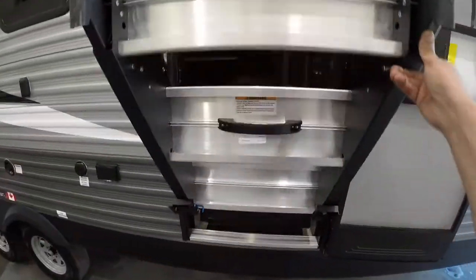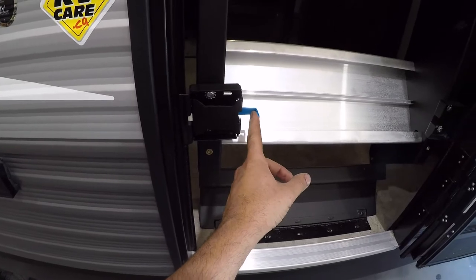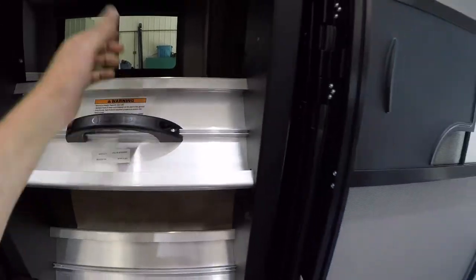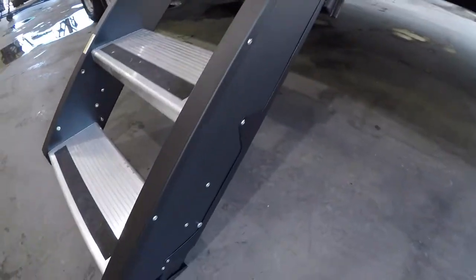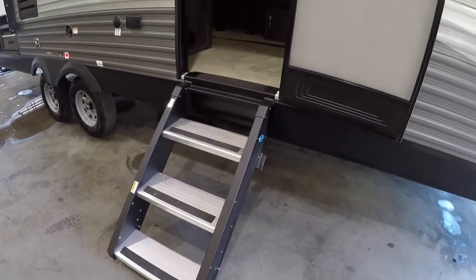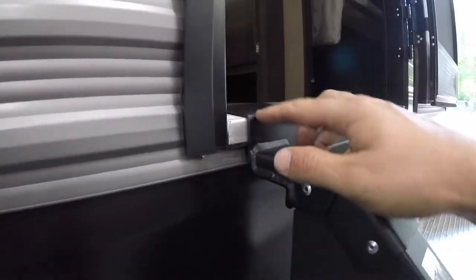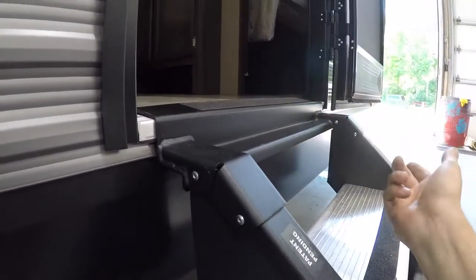These stairs store away on the inside. There's a blue latch here to release them. Make sure the door is all the way open so it doesn't catch the stairs. They have pins you can pull out to adjust the feet up and down, so if you're on unlevel ground you can level the stairs. Make sure they're flush to the door sill or they'll catch on the bottom of the door and cause damage.